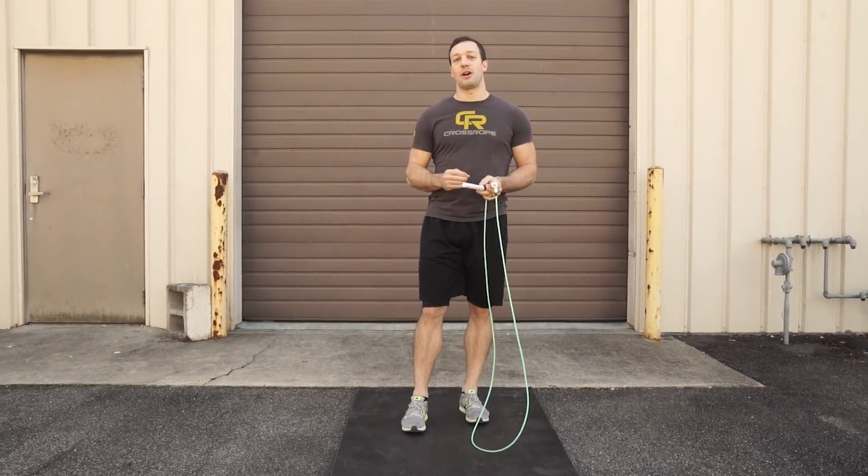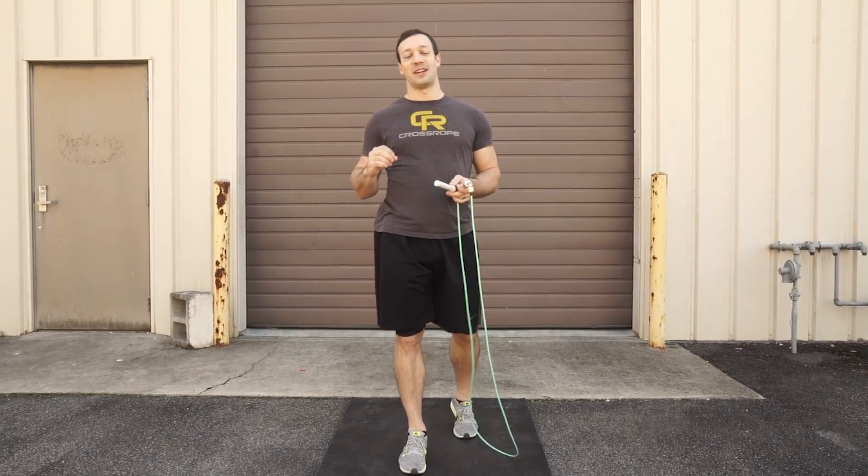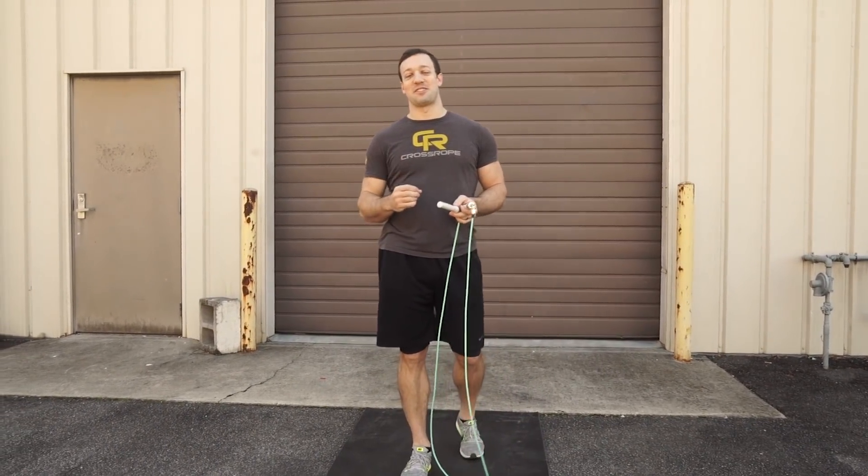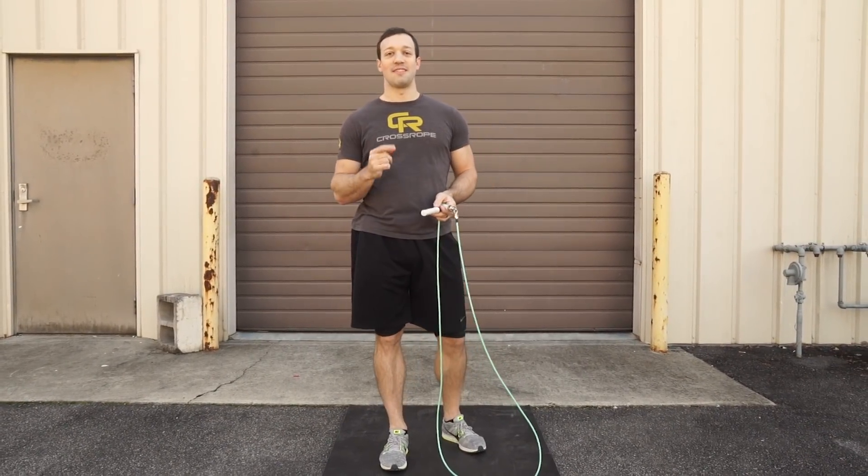Give this a try — I hope it was helpful. As you can hear, I'm already winded after doing just a couple, so it's a very intense exercise, but well worth learning and it will make your jump rope workouts even more fun.